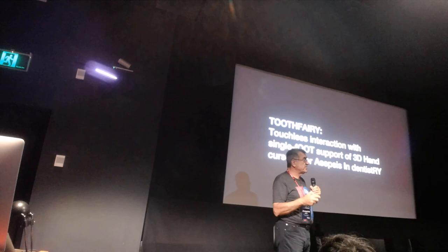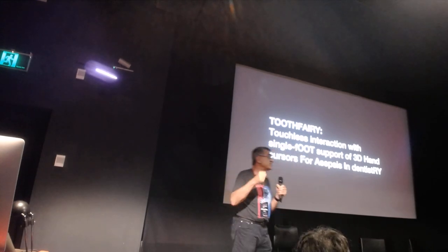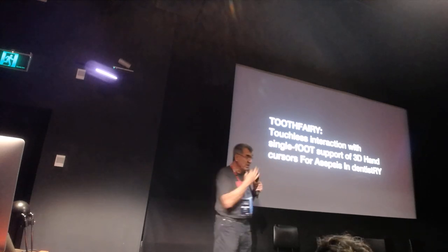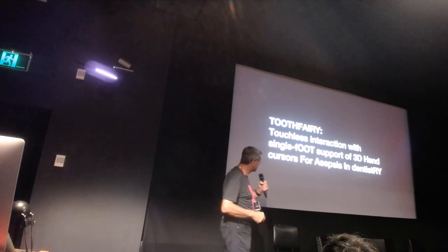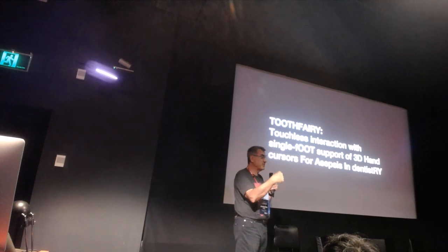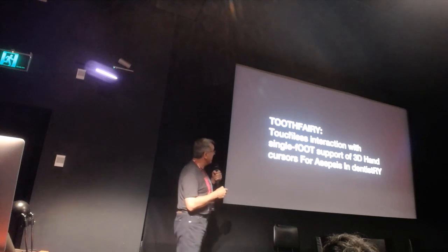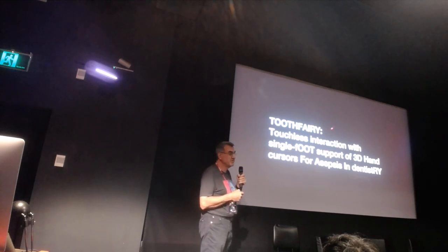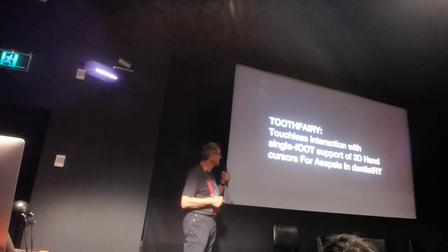Constrained movements seemed to work better overall. The foot-activated clutch type - where you start the interaction by tapping the foot and end by tapping again - took more time, but provided a better trade-off between precision and execution time. Based on these results, we just had a paper accepted in a journal about applying these techniques to dentistry, using touchless interaction called Tooth Fairy - single foot support for tree cursors for asepsis in dentistry.